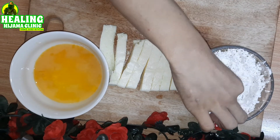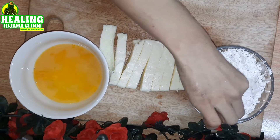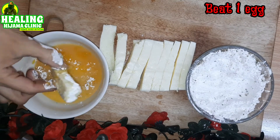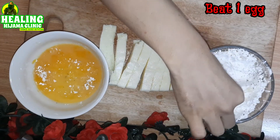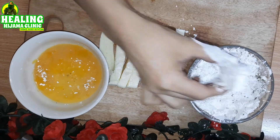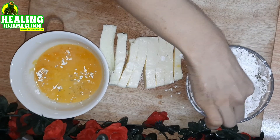First we have to dip the fries in the flour coating, then dip them in the egg wash, and then dip them again in the flour coating. This way we will prepare all our fries. Just make sure you don't add any salt to the mixture because the cheese is already very salty.